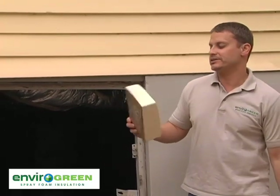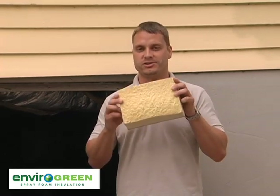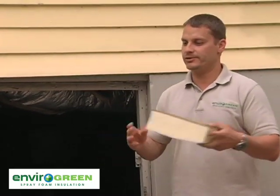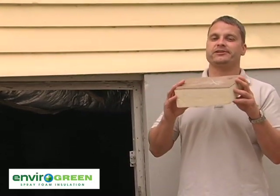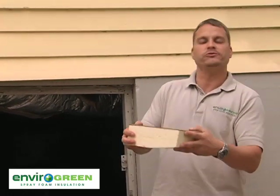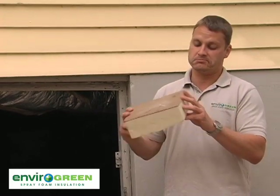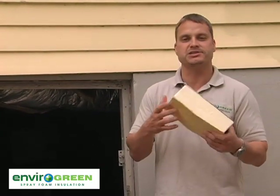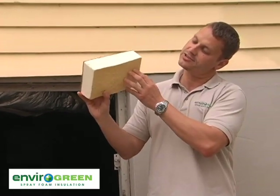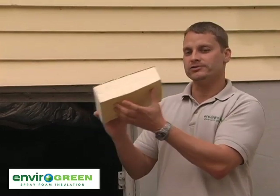With a closed cell product, on the other hand, nothing's getting past it. It adds up to 300% structural integrity to your house. If your house shifts and hairline fractures begin, this has about five percent flexibility so it can move slightly with the house, but it will hold the house together like a tight sealed box — the whole house has to move for something to happen. Also, no critter can eat through the skin of this closed cell foam. The skin maintains true R-value and retards vapor flow.